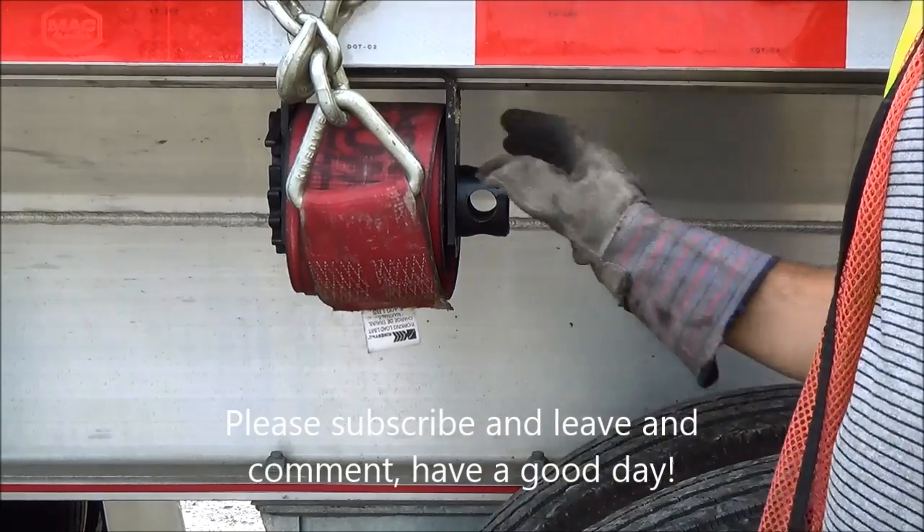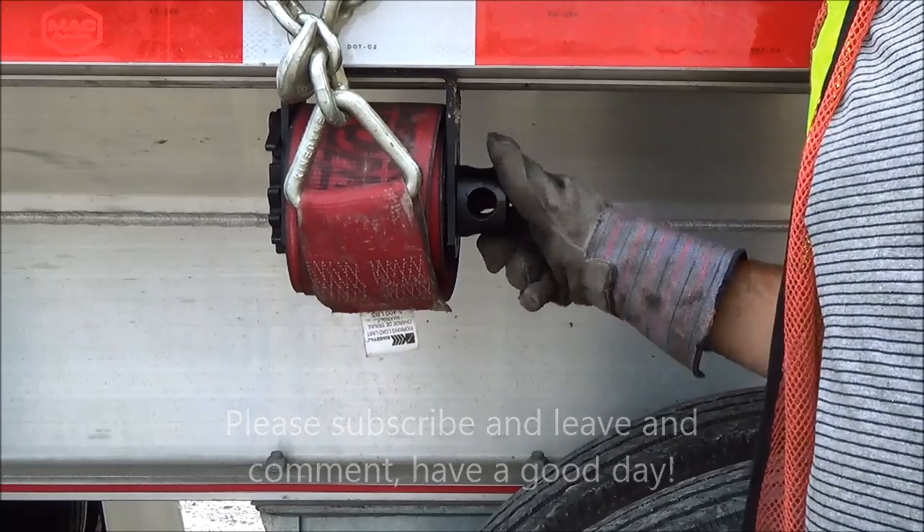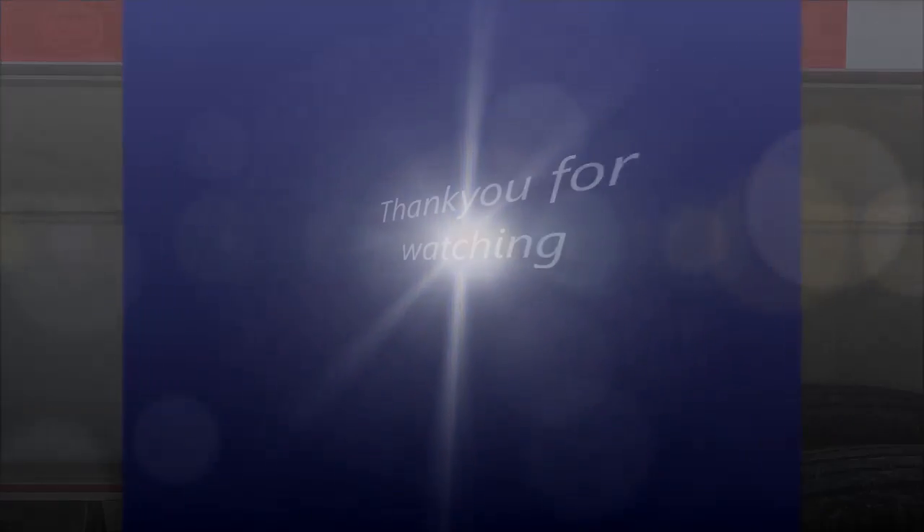Thank you for watching Jack of All Trades. Please subscribe, leave a comment. I look for more videos to come in the future. Have a good day.